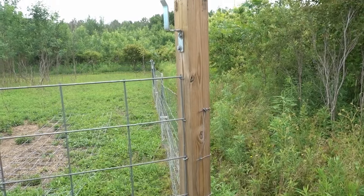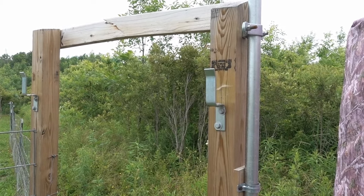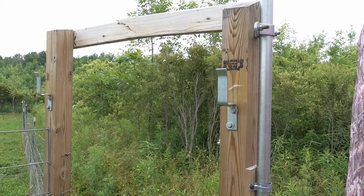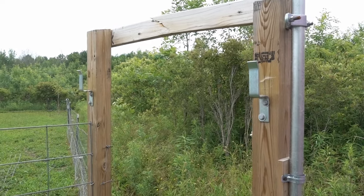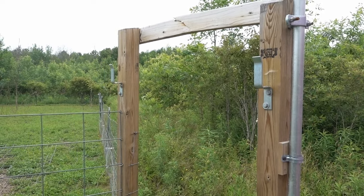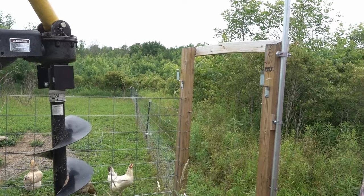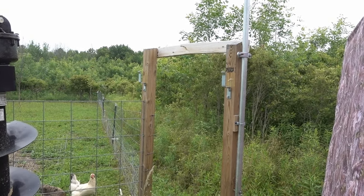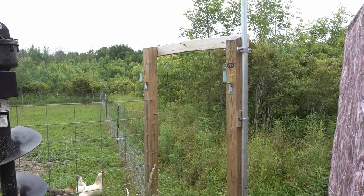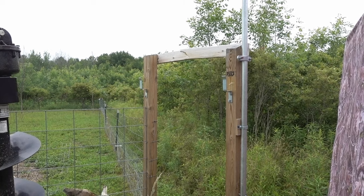I'm actually using this one as a corner for one of my fencing right here. I set two brackets across the middle of them that let me slide a board through there when I have the post hole digger in place with the tractor. Basically what I do is back this up into the space, slide the board in place, lower the post hole digger onto it, and then disconnect it.